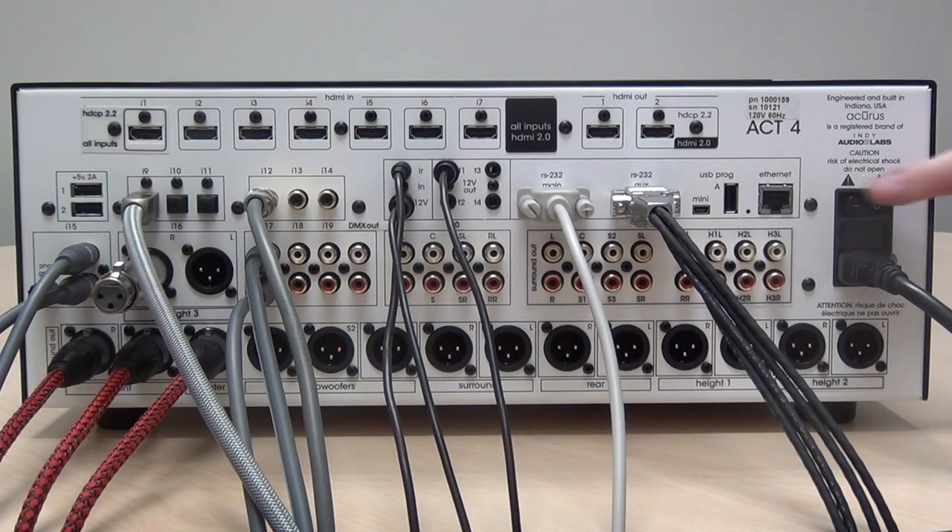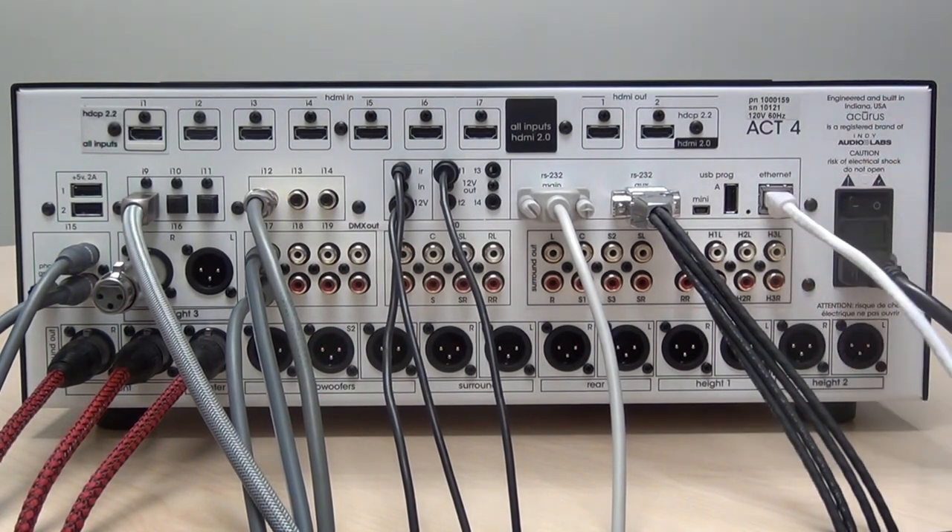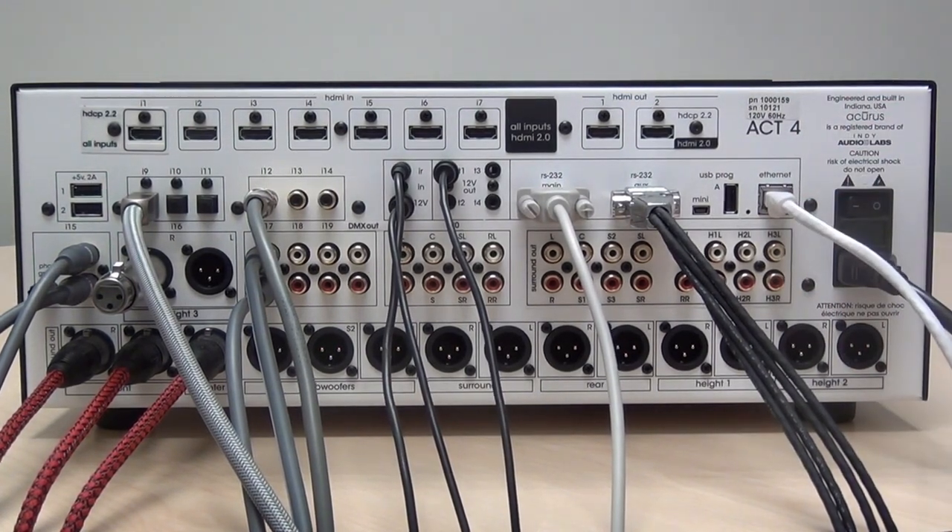For ethernet control, plug into the Act 4's ethernet connector. Note that you should make this connection while the unit is powered down, because as soon as it powers up, the ethernet connection negotiates its DHCP address automatically.